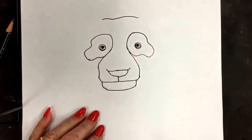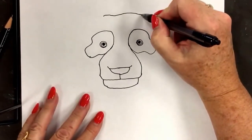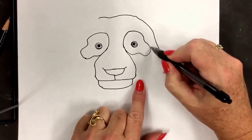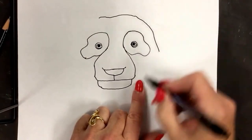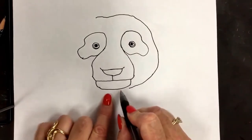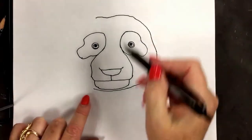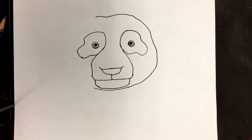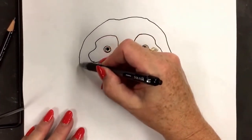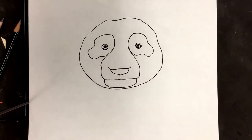Now we're going to do the top of the head, and it does not have to be a straight line. Then we're going to go around, down and around. Keep it kind of close to the facial features — this is the eye spots. Down and around, slowly to the chin. If you don't touch the chin, just go under it. You can touch the chin or slightly under. Same on the other side — we predicted what we're doing. Curve around. And now we have the panda's head.